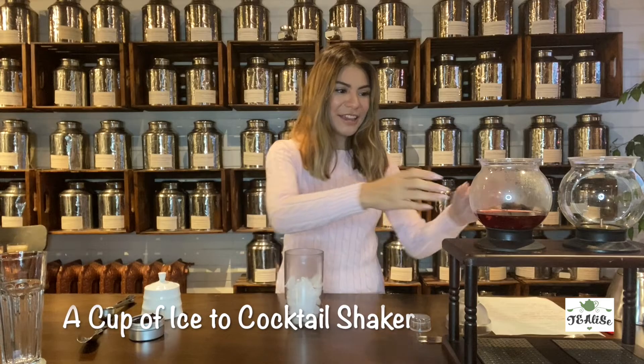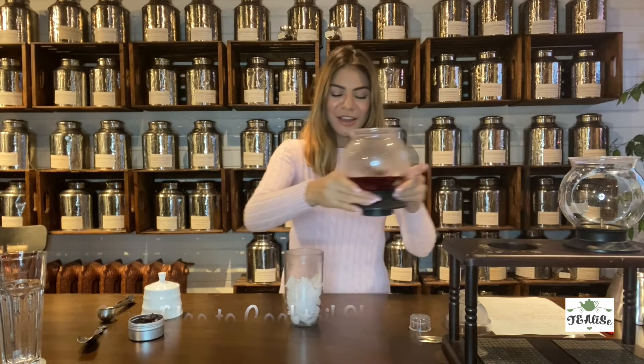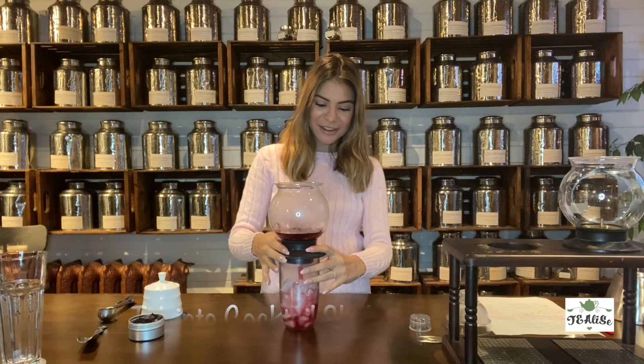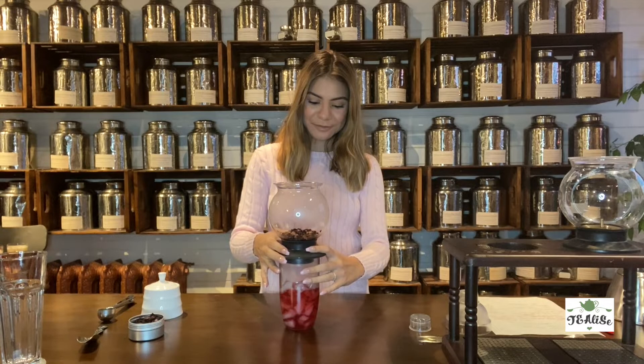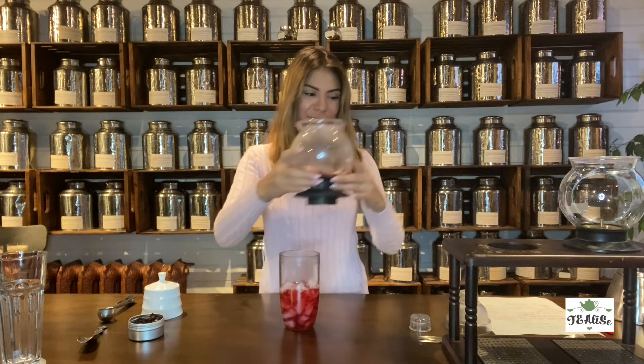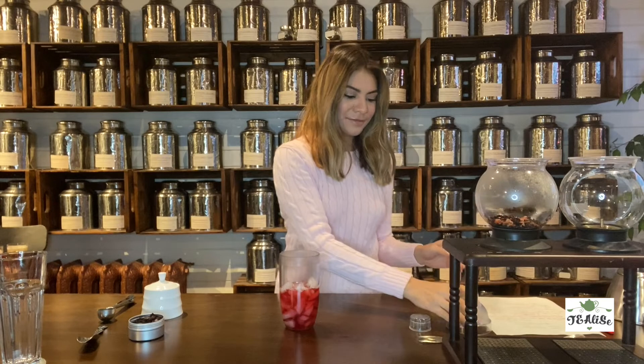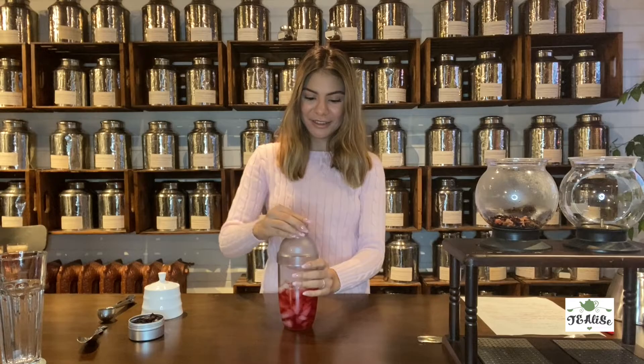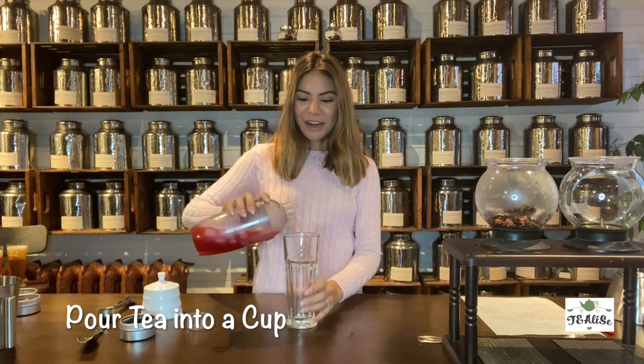We've filled our mixing cup with a cup of ice and now I'm going to pour the tea into here. We're going to mix that in together, and after mixing we're going to pour it into our cup.